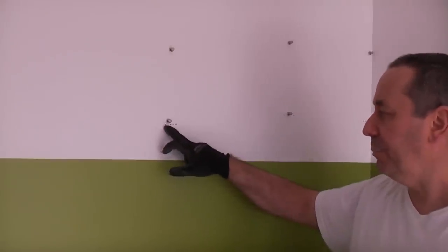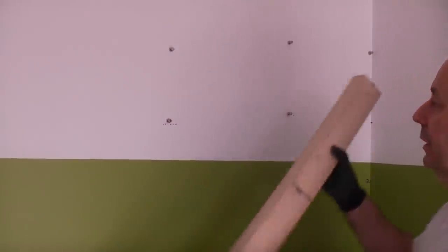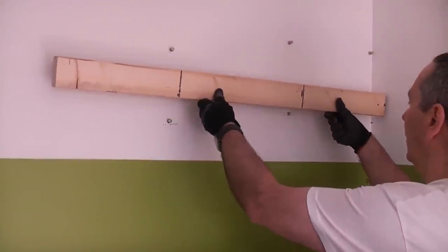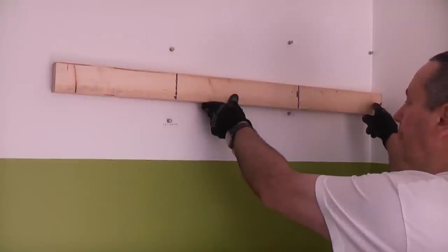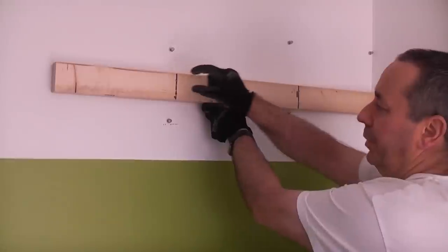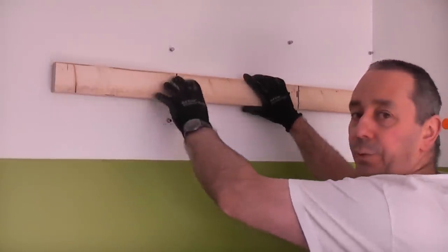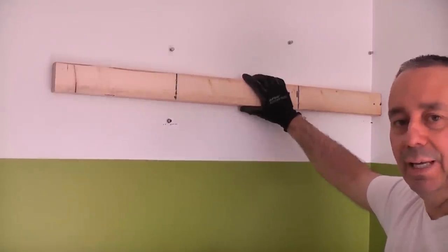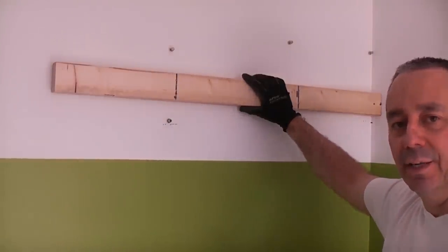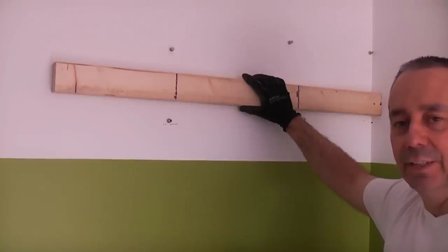The studs have been prodded so I found the exact centre, then cut that piece of wood to go on there. We'll get a fixing through into that stud and then two there and two there. The cupboard will then be fixed onto this batten. I also need to do the same for the base units - they all need to be spaced 50mm away from the wall because of the specific design of this kitchen.